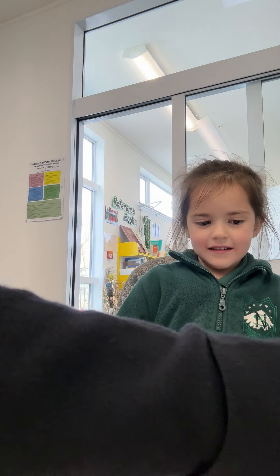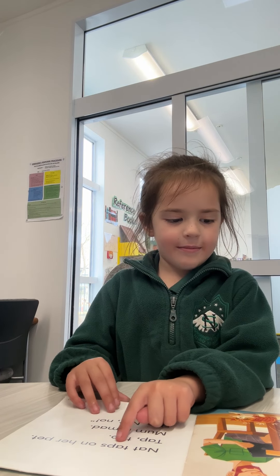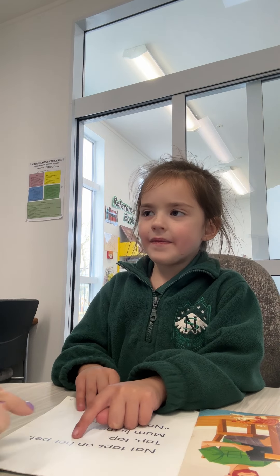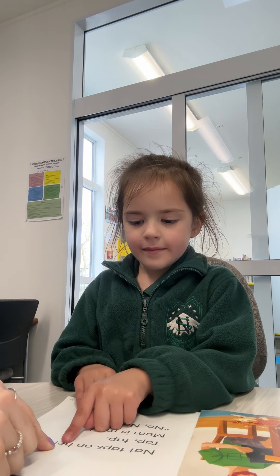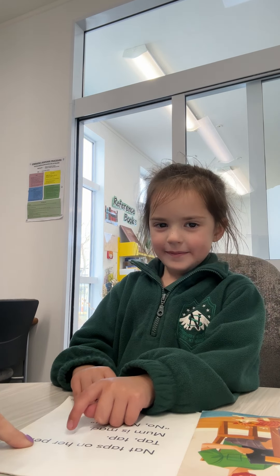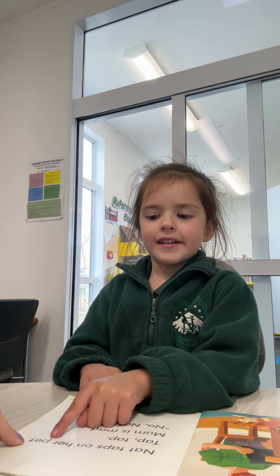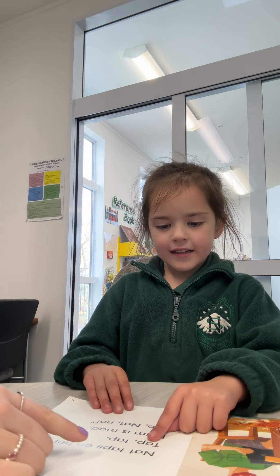Last page. Oh, you skipped one. This one's the last one. Tap, nat, tap, on. Now, t, e, d. Nat, taps, on — do you remember that word? Her. Her. Pet. You're going to sound this one out. P, e, t. Put it together. P, e, t. Pet. Pet. Nat taps on a pet.